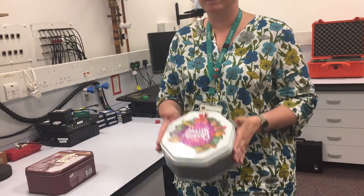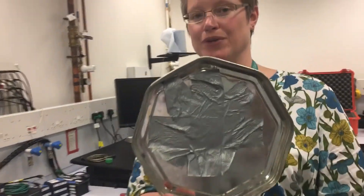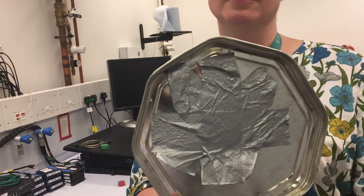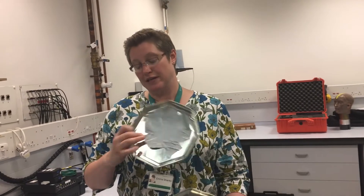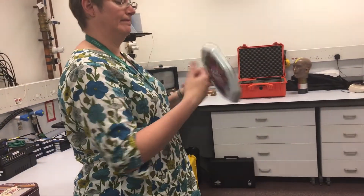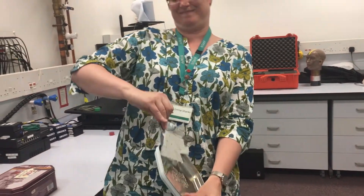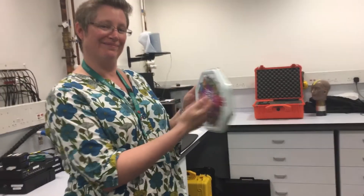Here's another biscuit tin — actually, this is a chocolate tin, and it really doesn't have any chocolates in it sadly. However, what it has got is a lid that's got some treatment, some noise treatment. That's actually just gaffer tape — that silver, really silver sticky tape that you can use. It's just been put on the inside of the lid and in this case around the outside of the tin. It can just show you the effect on the lid. So at the moment, if we take the noise control off — there you go.